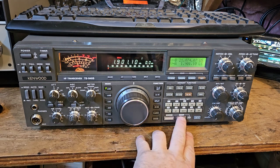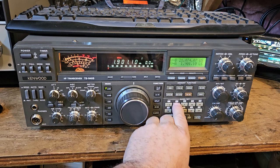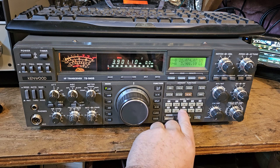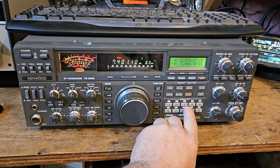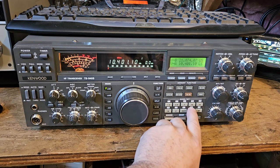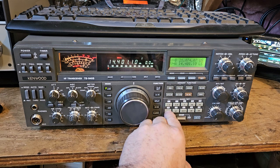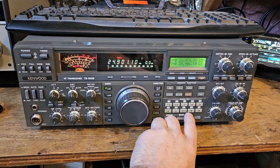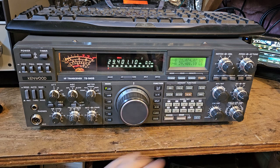Going back up, we have S7 on 160, S7 on 80, S3 or 4 on 40, nothing on that one, S5 or 6 on 20, same on 18, a little bit on the upper part of 10, and nothing on the rest of 10.